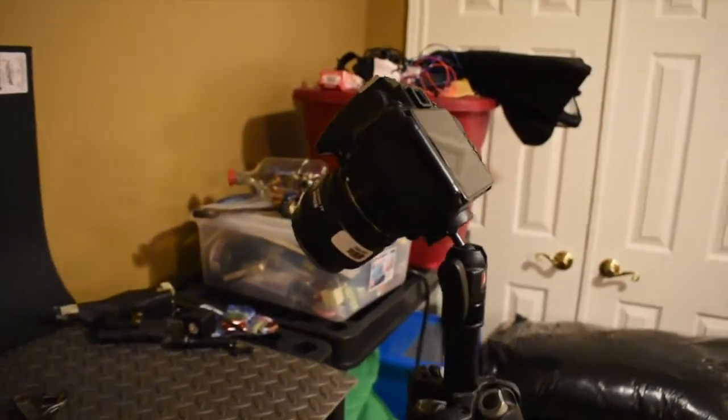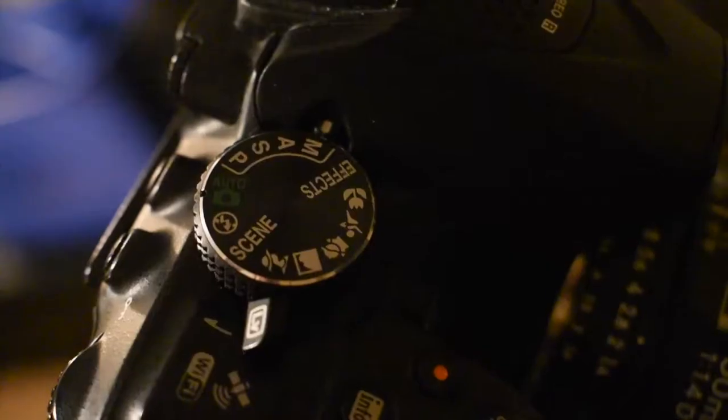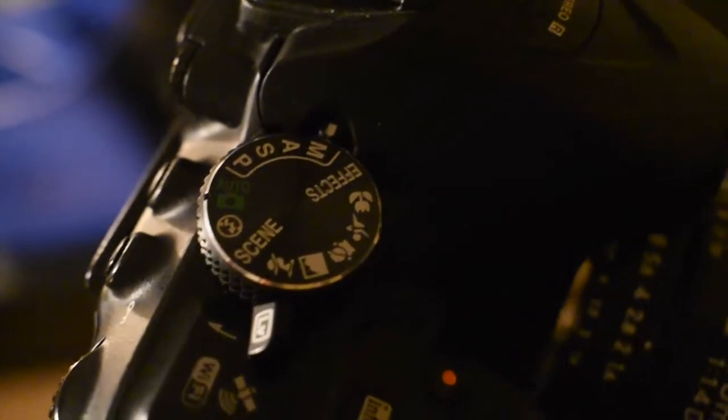Now we have to get our camera set up. The first thing you're going to want to do is set that mode dial to manual mode. Do not use auto mode — auto mode is easy, but you have to have complete control over everything to do this kind of photography.